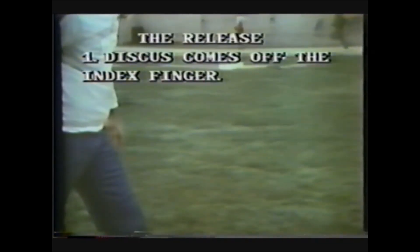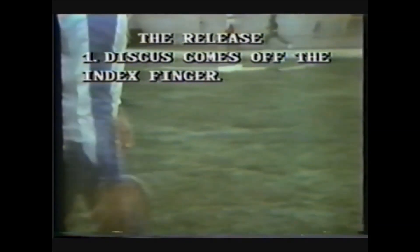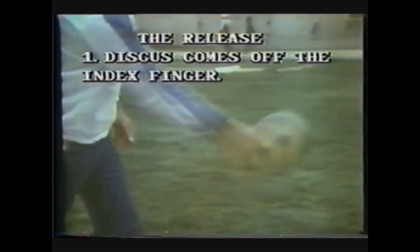The release is off the index finger, and this can be taught by throwing the discus out or up like a bowling ball.